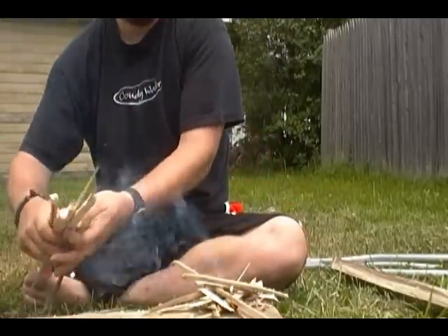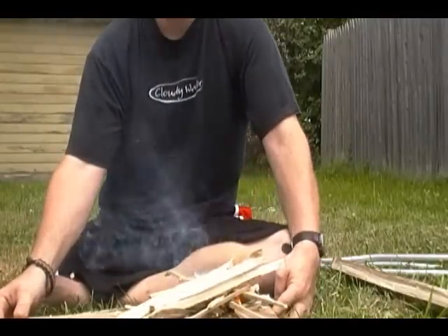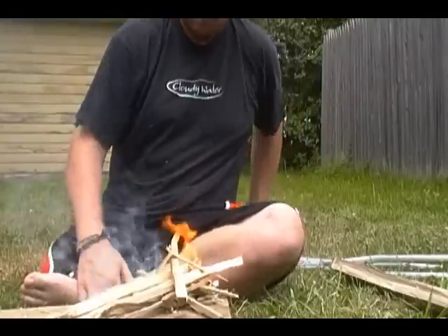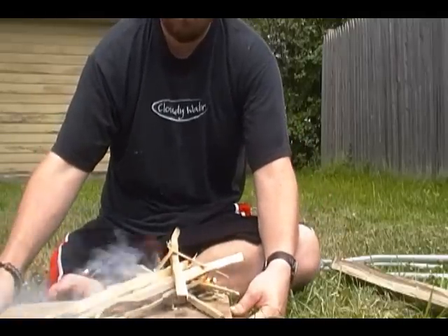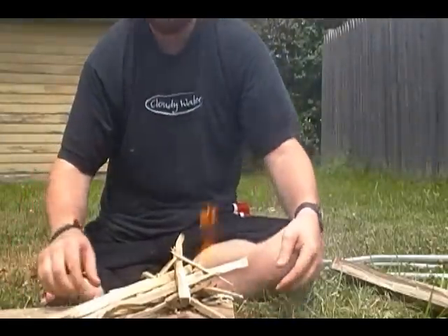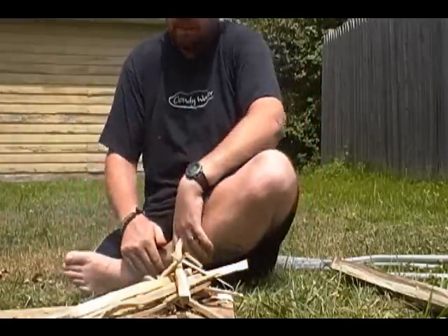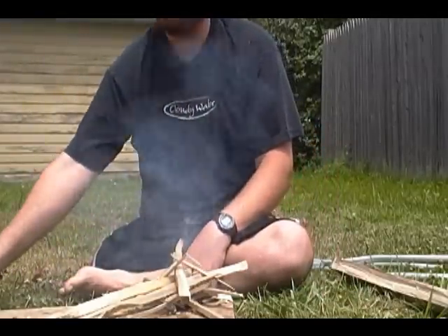I don't even know if you can see — my problem with filming is I keep forgetting that I'm not just here by myself. So you can see — sustainable one-stick fire. It's climbing, it's working. I don't know if you can see the flames or not, but man, that's getting hot — with the e-tool and the ferro rod.